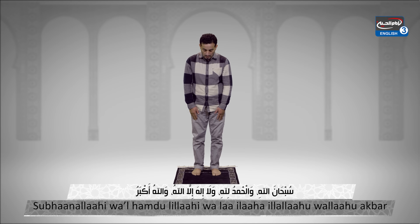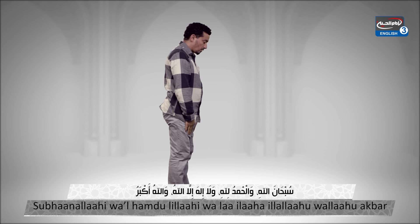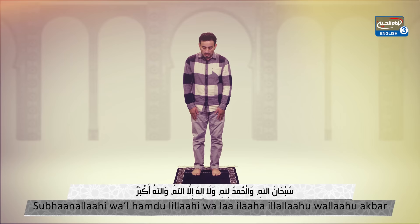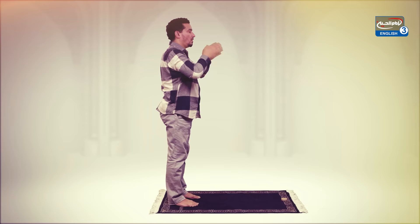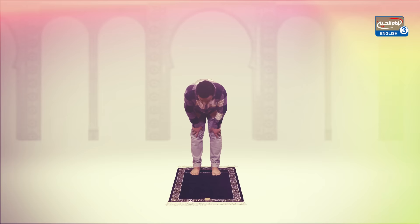Subhanallahi wal-hamdulillahi wa la ilaha illa Allahu wallahu akbar — three times. Go into a ruku' position. Then resume the standing position and go into prostration.